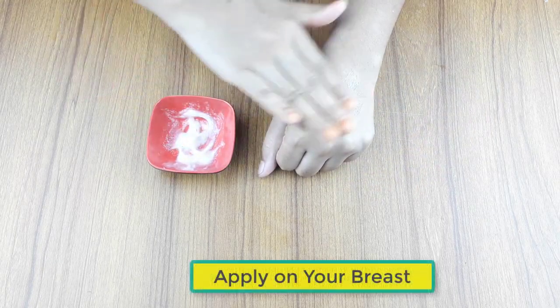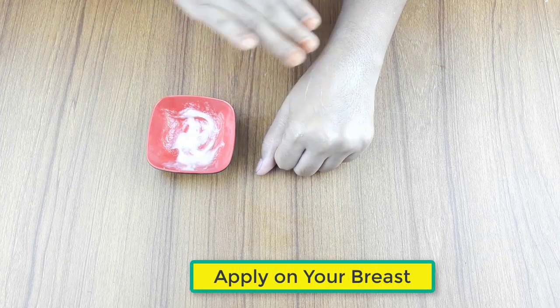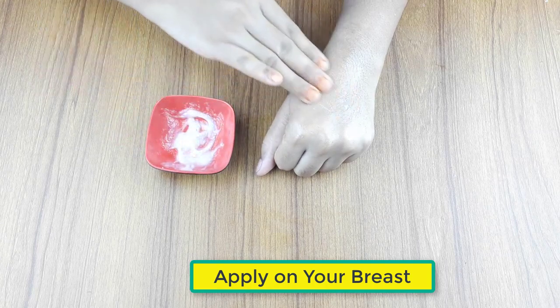Ready for use. Now, apply it on your breast gently. Use it daily at night for better results.